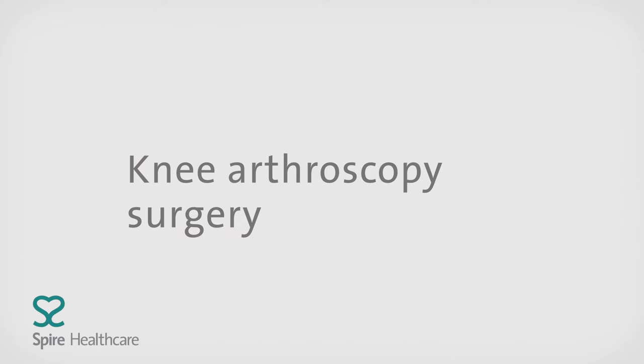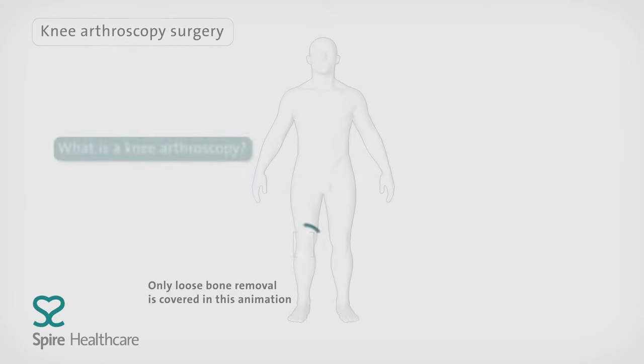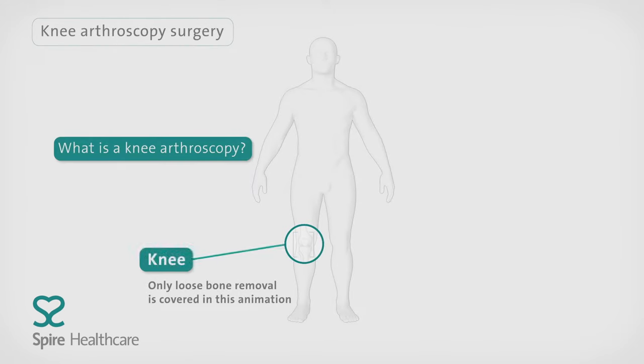This video explains what happens during knee arthroscopy surgery. Arthroscopy is a type of keyhole surgery to investigate and sometimes treat knee problems such as sport injuries or the removal of bone fragments.